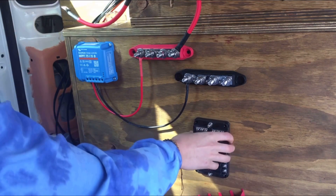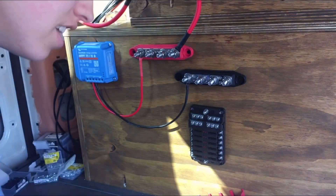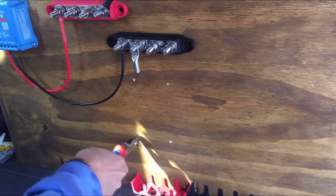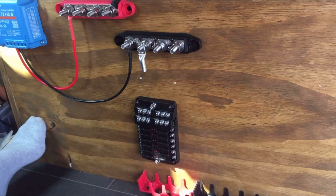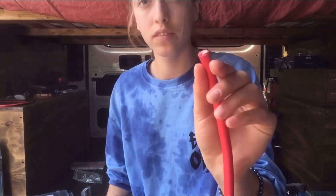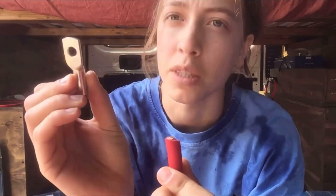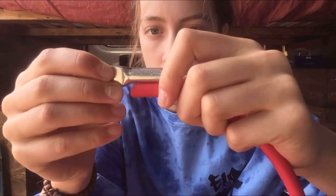I want it here, but this is not the right size — dang it. I just love when this happens. The negative and the positive — I'm going to measure how long it needs to be. It's 20 millimeters — I'll put it on the screen. This terminal goes on here and goes on here.